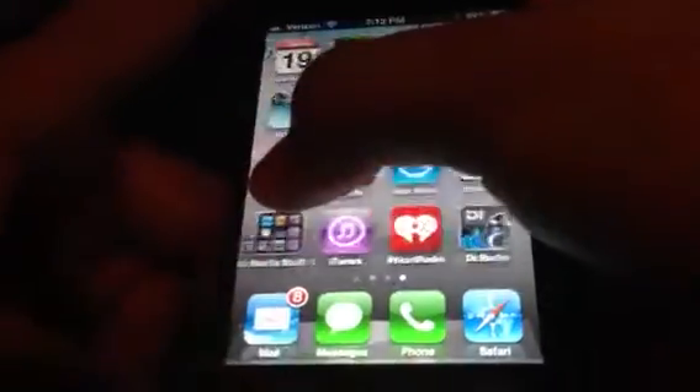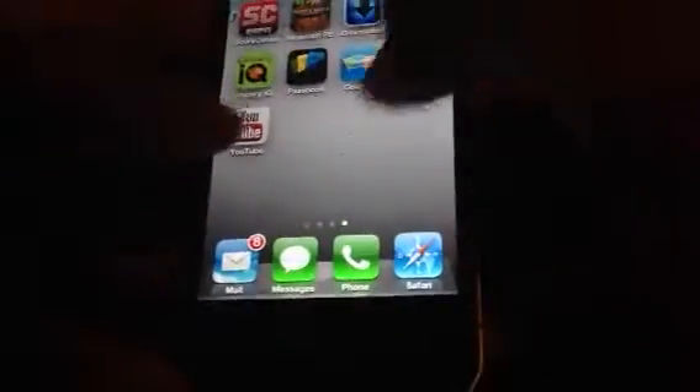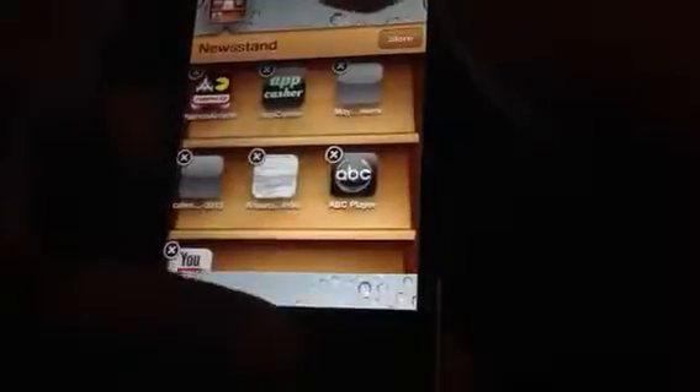Once you get the hang of it, it will be really easy for you. I just know how to do it because I've been doing it on my iPhone 5 all day today. You might want to stay tuned for the end of the video because I'm going to show you how to get it out if you don't want it, because you can't actually manually take it out, which really sucks, but it is a glitch.